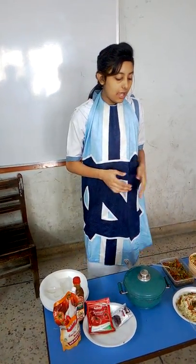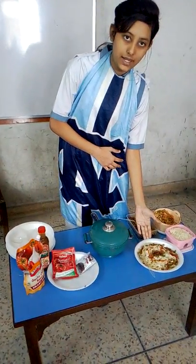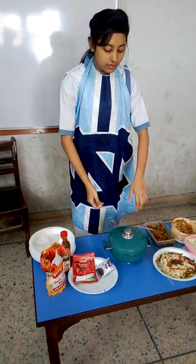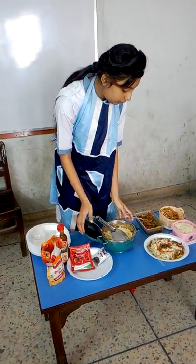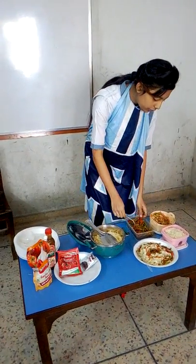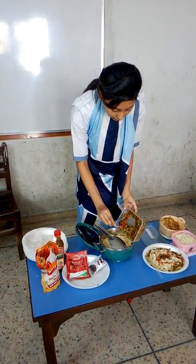I am Riona and I am from grade 9. Today we are celebrating a food demonstration program and I am making a chicken vegetable spaghetti. My recipe is: first we will take some boiled spaghetti in a pot, and then we will put some vegetables in it like this.